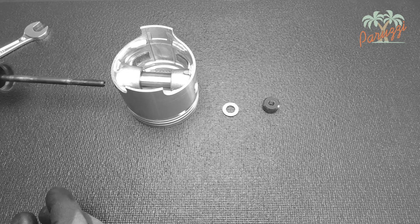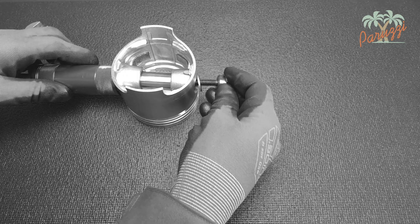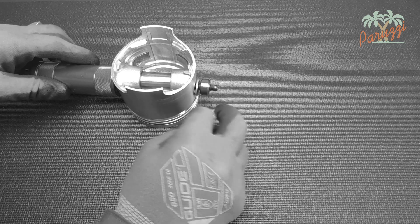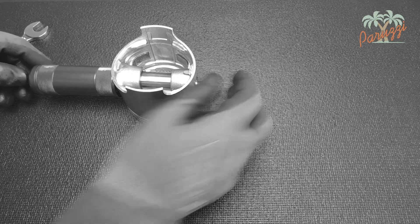Because the piston pin is sometimes difficult to disassemble, we have made a separate video about this. In video 19 we will explain in detail how to disassemble a piston pin in any situation without damaging the engine parts.